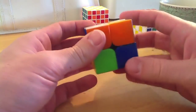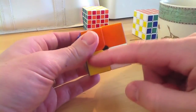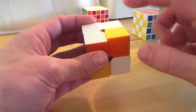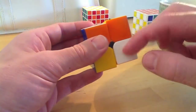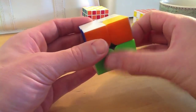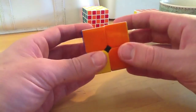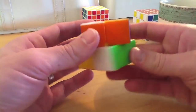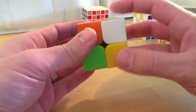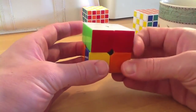Quick side note - every time I put a piece in its correct position on the top it was on the left-hand side. So I'll quickly show you if it's on the right. If you have your piece below where it needs to be and it's on the right, you want to move it to the left, then move the right down, move it back over, and then rotate the right back up to the top. Your top layer is done.